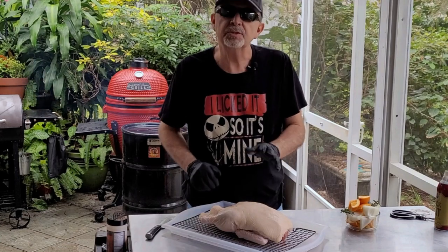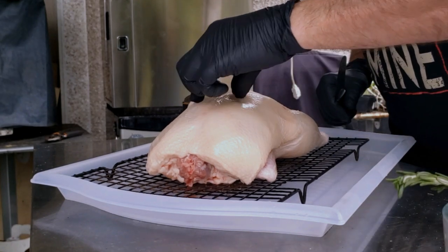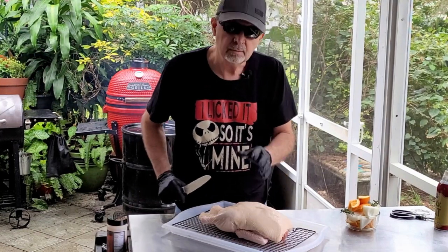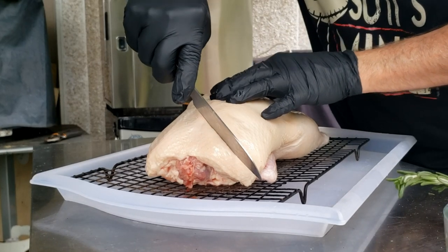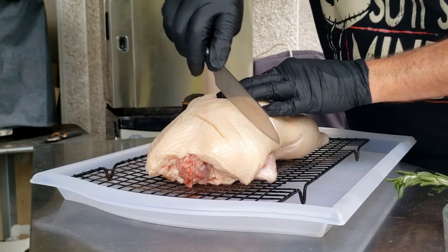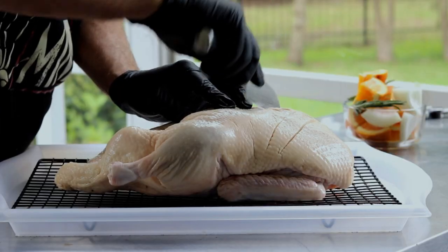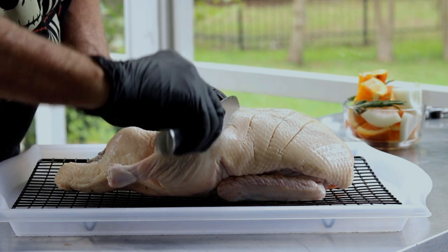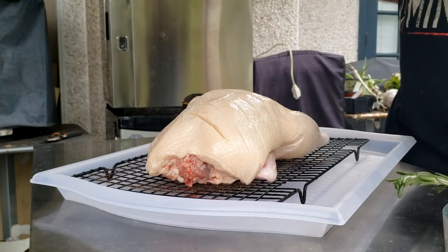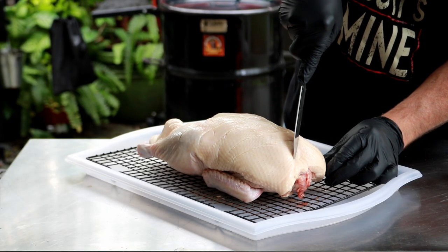I've got one duck here, 6.25 pounds. A lot of folks when they smoke a duck will poke miniature holes using a needle or corn cob or whatever they have that's sharp. I'm not saying there's anything wrong with that — what I like to do is score the duck. You just want to cut through the fat; you don't want to cut down into the meat. What this does is while the duck is smoking it lets the fat render off. You'll want a fairly sharp knife for this — you don't want to be sawing because sawing will get you down into the meat. I actually sharpened this one ahead of time. I'm going to come back this way and do a little diamond pattern.